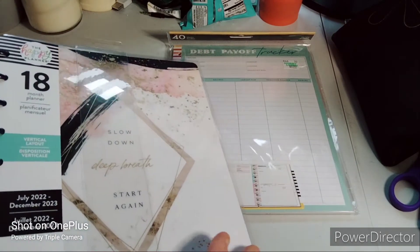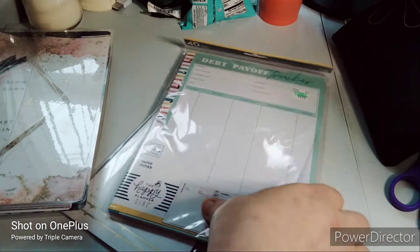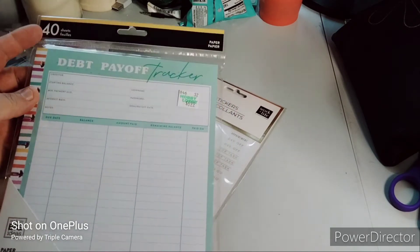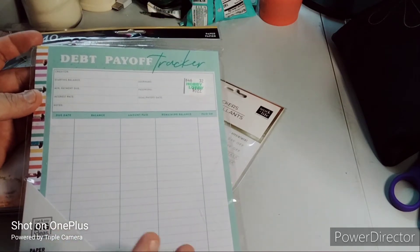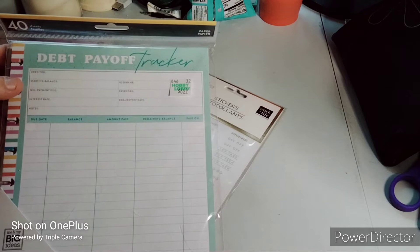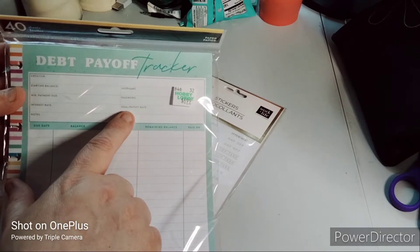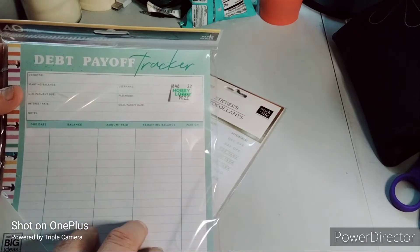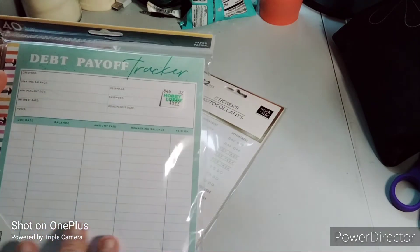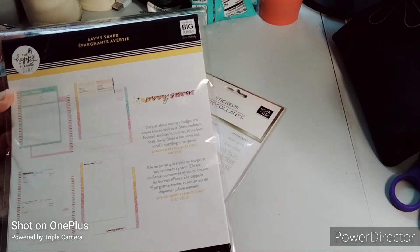It's an 18-month planner with regular plastic discs — for a few dollars more you could have gotten metal discs, but I wanted to save money. The next thing I got was 40 sheets of a debt payoff tracker, originally $6.99, and I got it for about $4.19. It has fields for creditor, starting balance, minimum payment, interest rate, notes, username, password, and payoff date. I would encrypt the password — and honestly the username too, since someone could just change your password.